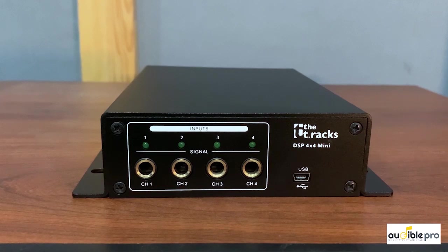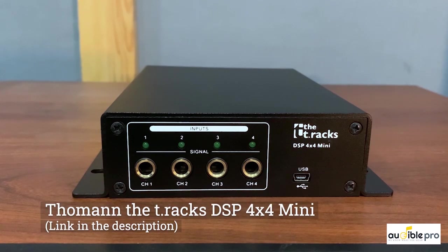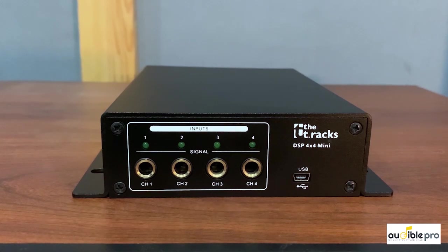I have the Thomann T-Rex DSP 4x4 mini device with me. This can be used to add some additional flexibility to the sound system we discussed. This is a digital signal processor which you can use to phase align and correct the frequency response of your system.